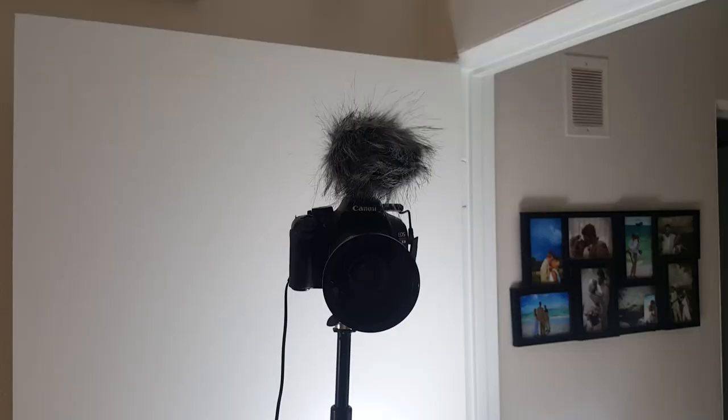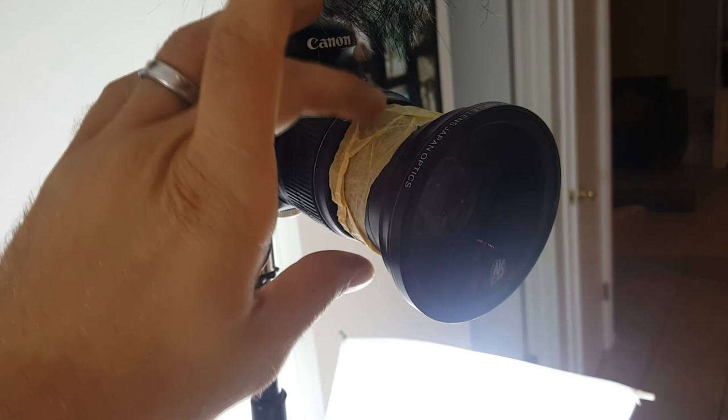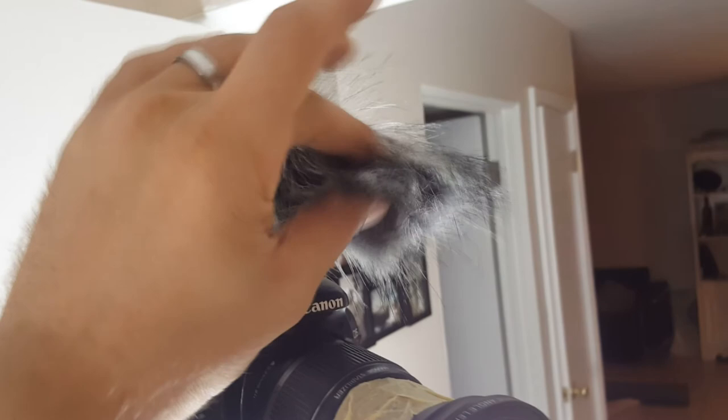That's going to wrap up the video. I had to do a quick recording with the wind muff on — yeah, this lens here is a screw-on lens that fell and bent so I have to tape it now. But the wind muff, I mean, come on, that's awesome. I was looking for one of these previously for my other microphone and they were selling them for like $20 by themselves, so I'm just happy that it came included with this microphone. I'll see you guys in the next video.